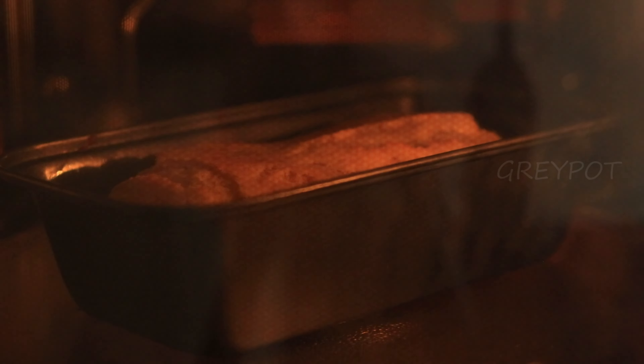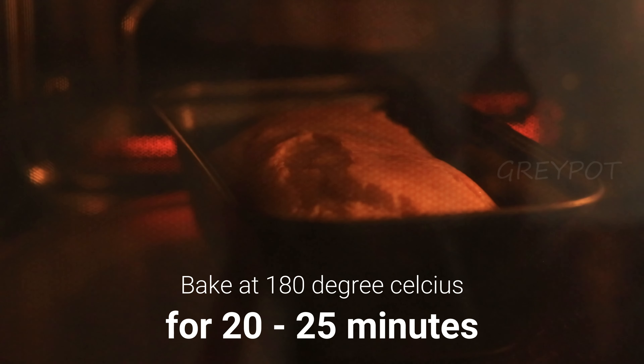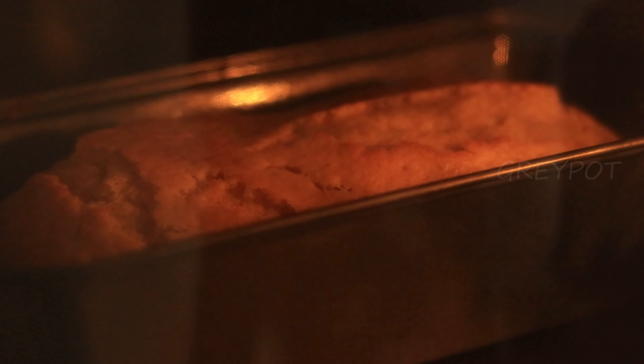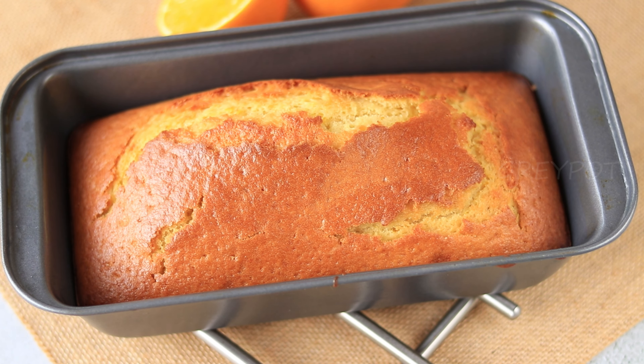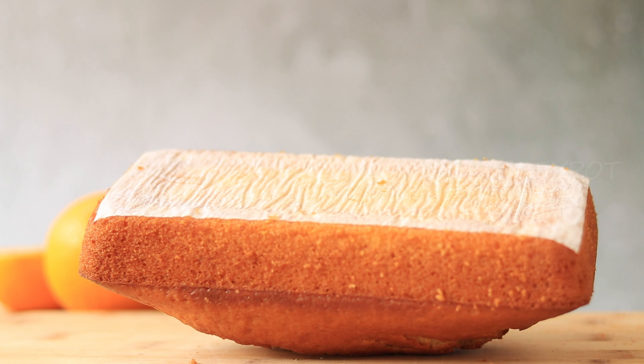Bake the cake in a preheated oven at 180 degrees for around 20 to 25 minutes, or until a toothpick inserted comes out clean. Once it cools down, take it out from the tin.